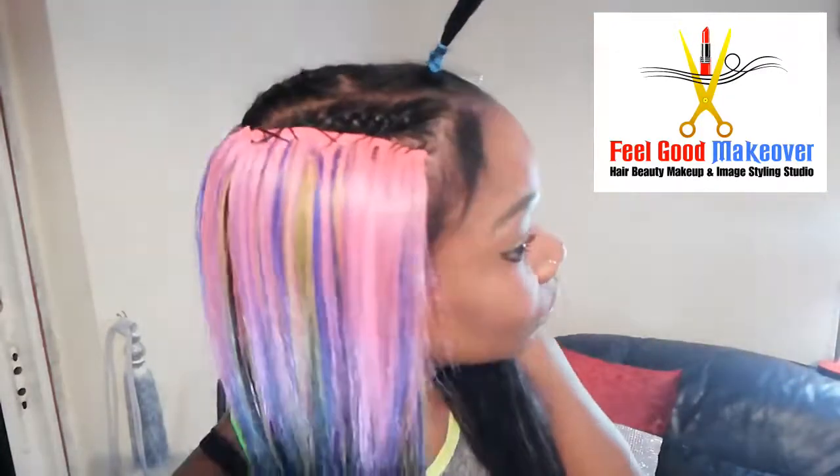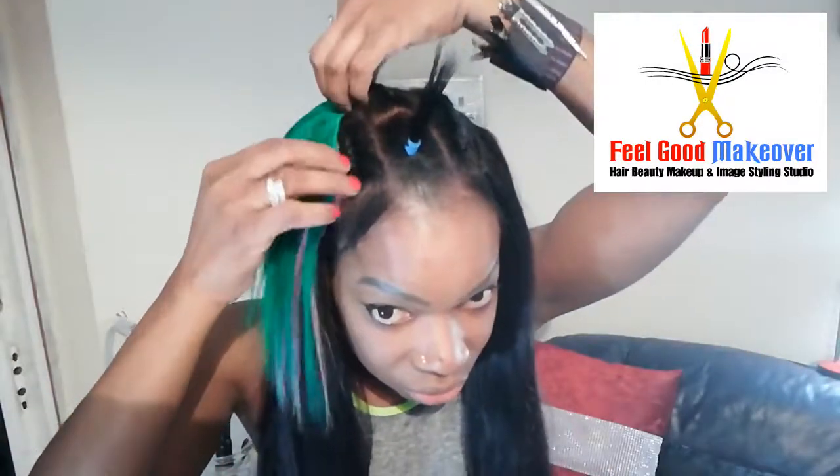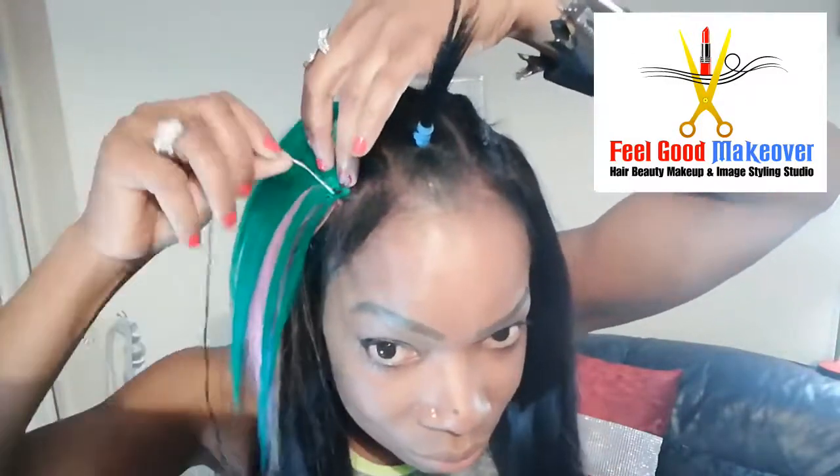That's three rows complete, so now I'm going to add in the green — that's the last color I'm going to add in, stay tuned. Now I'm adding in the last row of green. The weave pieces are quite long. That's the green done — pastel colors.